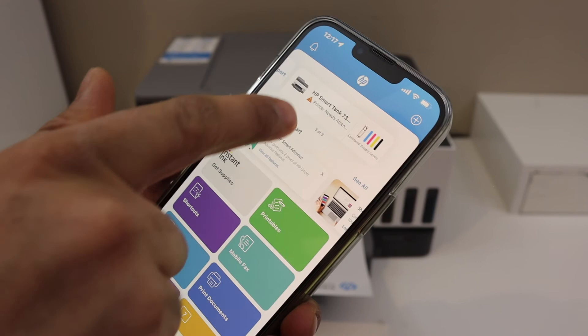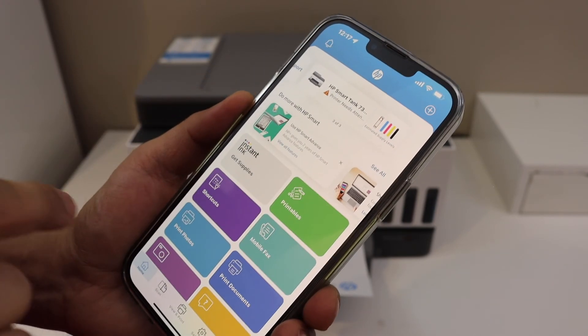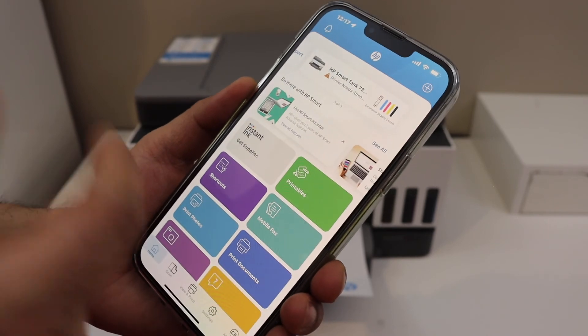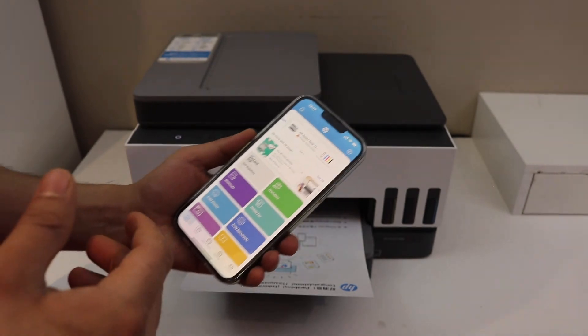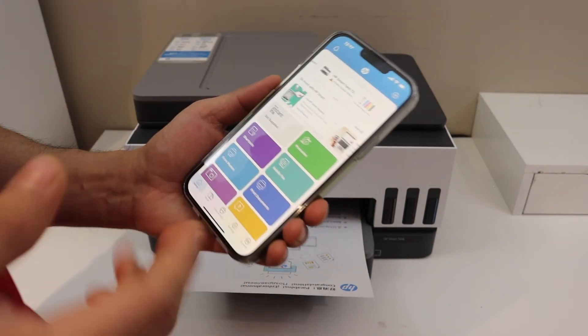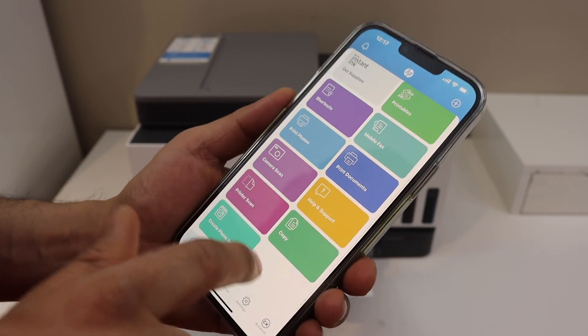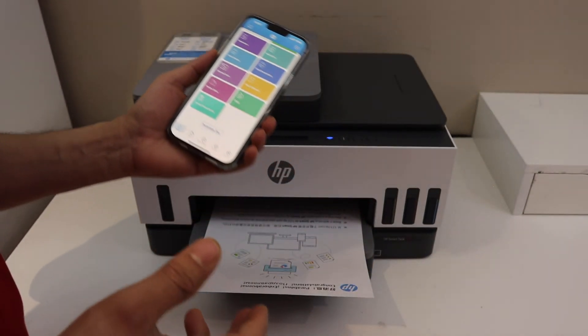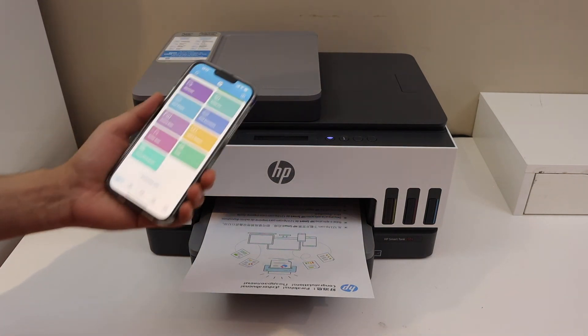You will see your printer here with all the information available regarding it, and now we can use the printer for wireless printing and scanning. In the app section you have all the information like print documents and scan — whatever you want, you can do from here. Overall it's a very good printer for home or office use. Thanks for watching.